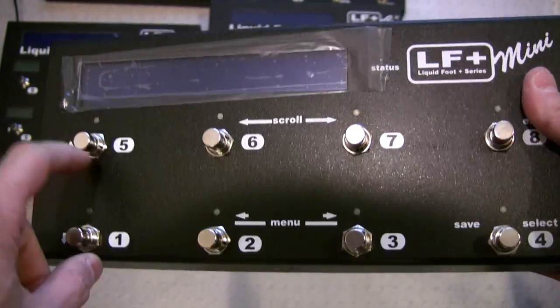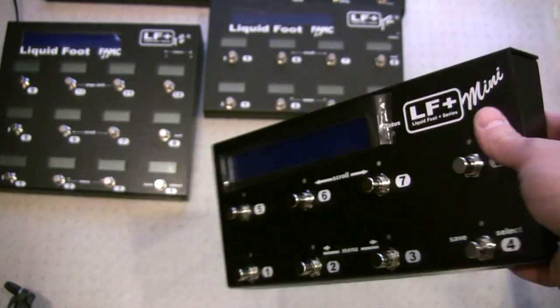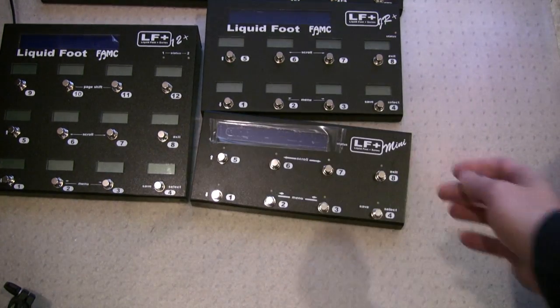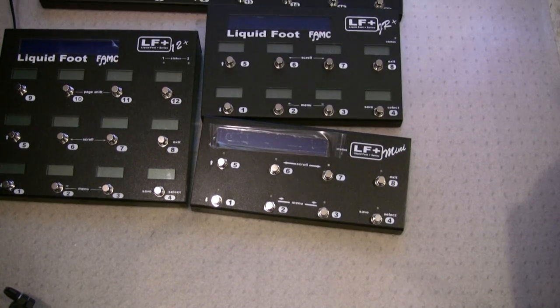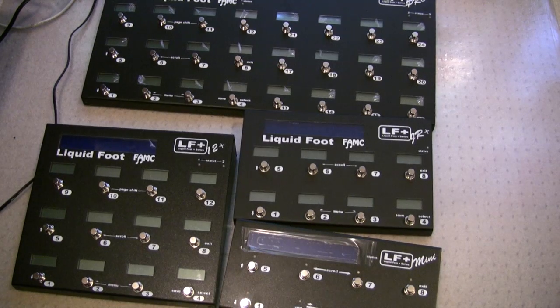As of firmware 3.20, this is now 100% compatible with the programming of all the other Liquid Foot Plus series. So they're now all interchangeable — you can load your programming into any one of the series and it'll work just fine.